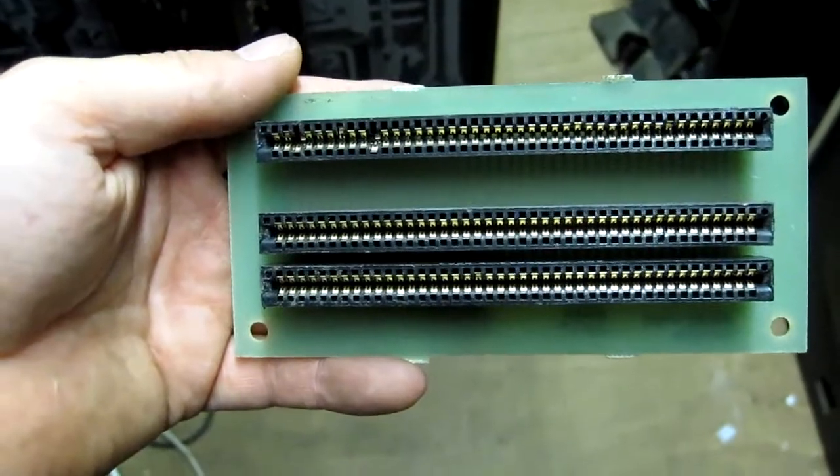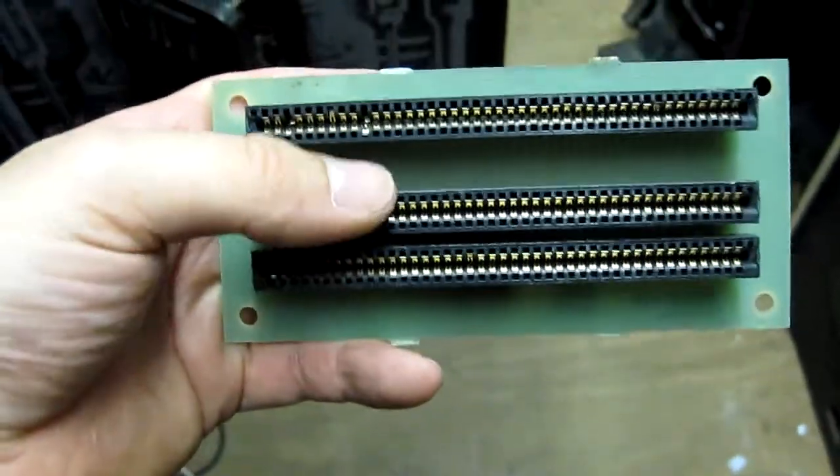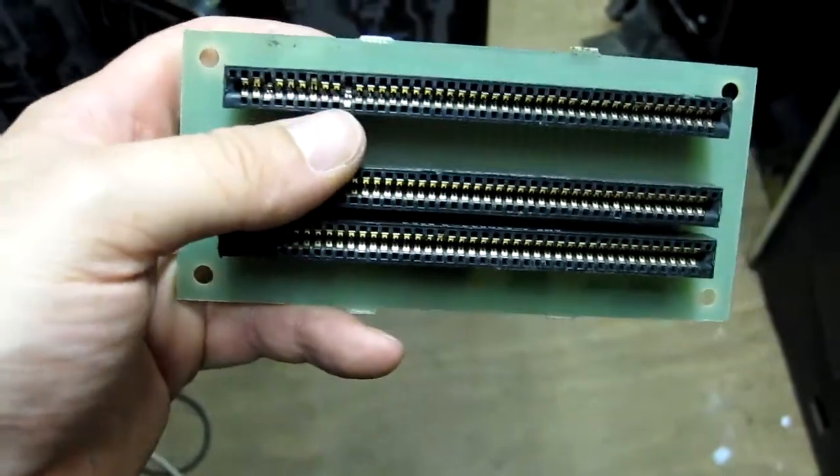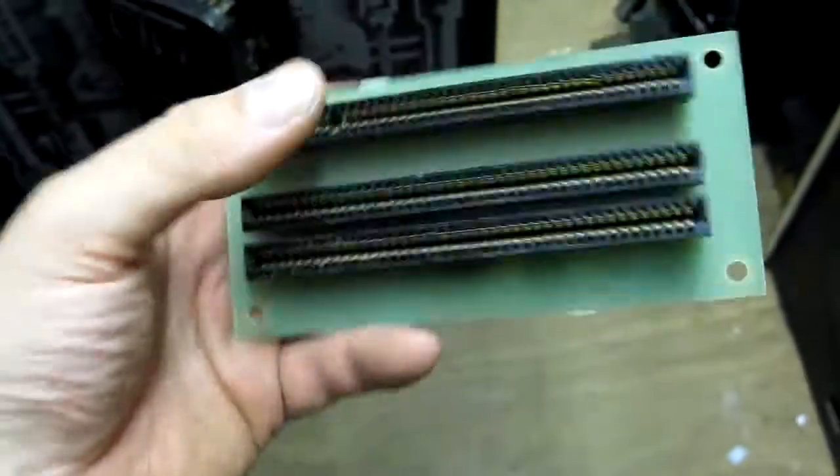This is the interconnect board that goes between the CPU board, the AVG board, and the sound board. As you can see, we've got some flaky pins here, so that might be what the fault is. I need to go and find another one of these.